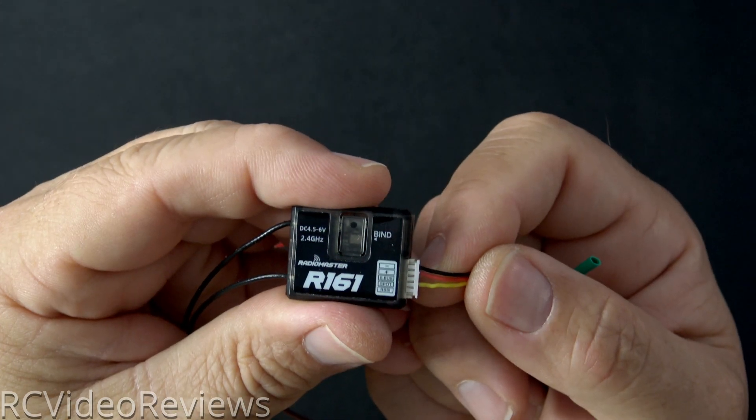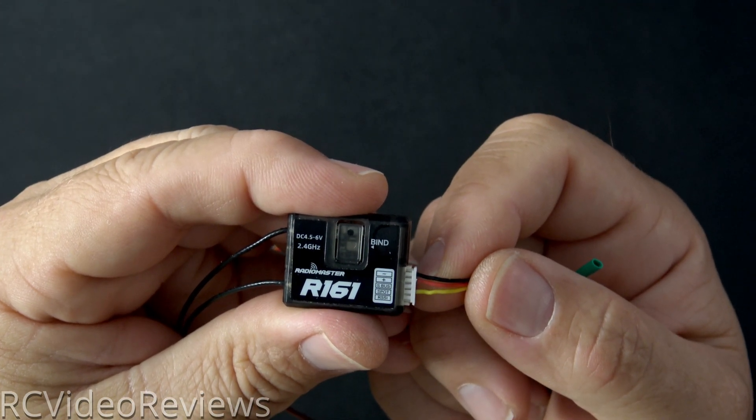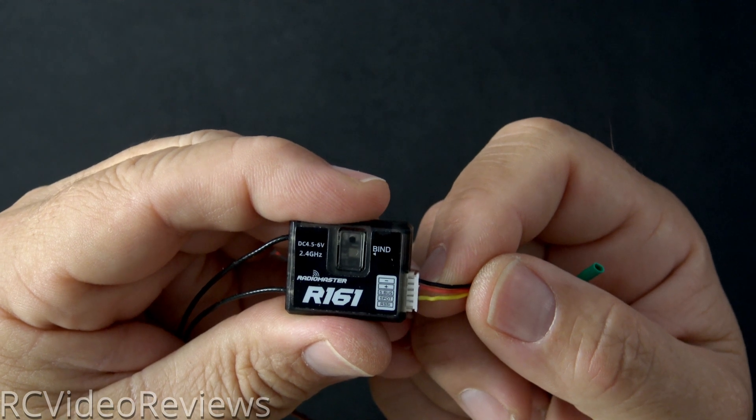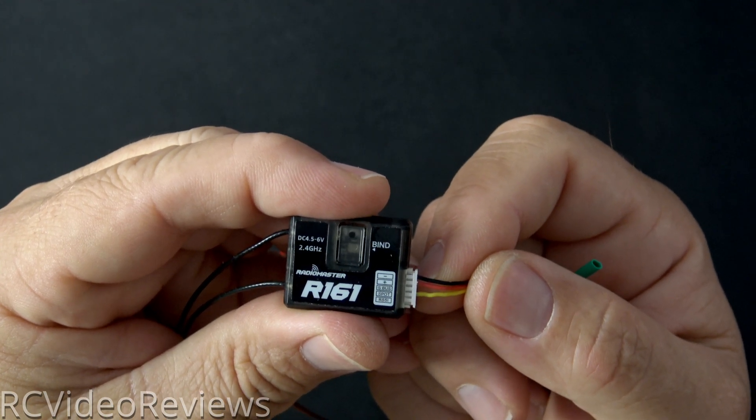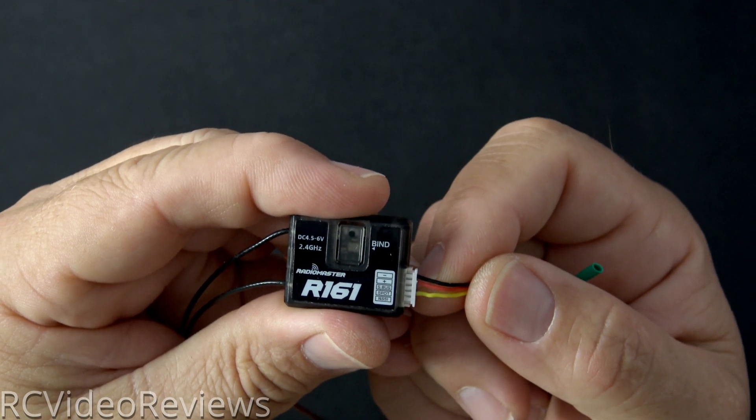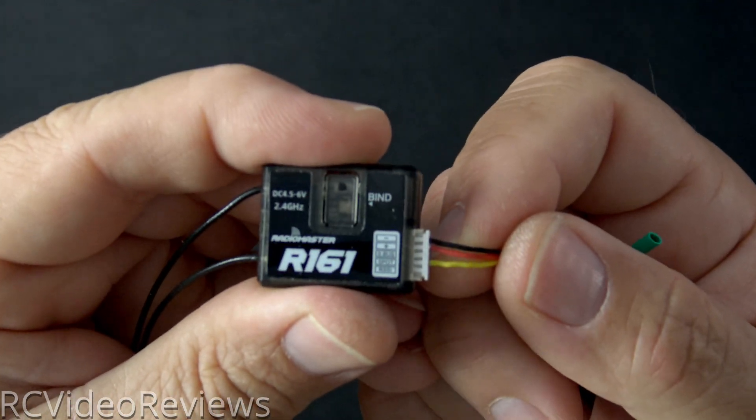Before you flash, you have to make a special cable. I have ground on the top slot and positive voltage on the second slot. Then we skip one — that's the S-Bus port — and we move on to the F-Port or S-Port slot. That's where I have my yellow signal wire connected.